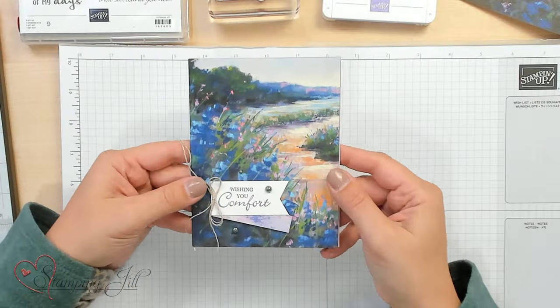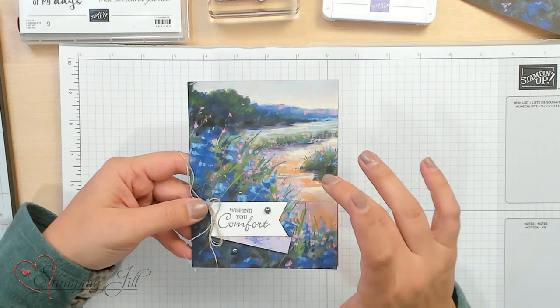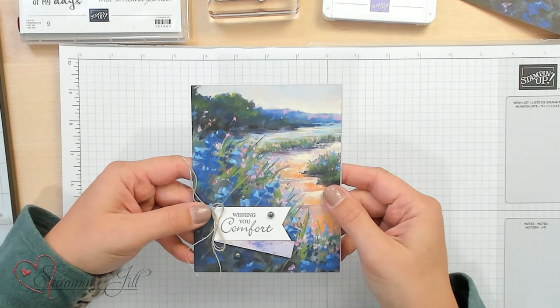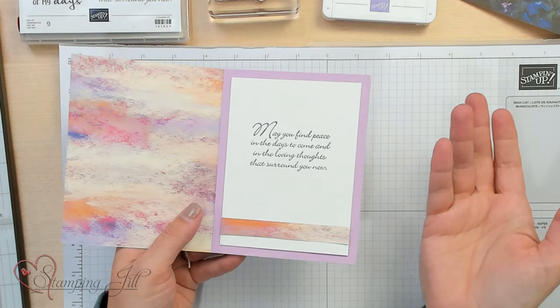So I came up with this card idea where I use the entire piece of the 6 inch by 6 inch Designer Series paper with very minimal stamping, and I just let that beautiful image do the work. The nice thing about our Designer Series paper is that it's double-sided. So on the inside of my card, you get this beautiful coordinating watercolor look without doing the work. So let me show you how I made this and give you a couple other ideas and tips along the way.